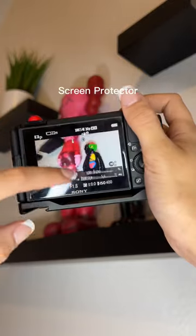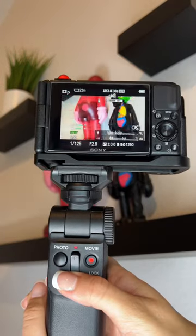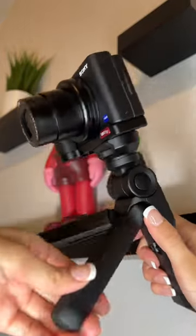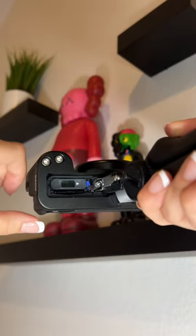Next is a screen protector to prevent scratches. I also use a Bluetooth tripod that I screw in at the bottom. You can control it like I'm showing you in the video, and you can also prop it up anywhere and adjust the angle to your liking. The rig also provides easy access to your battery pack.